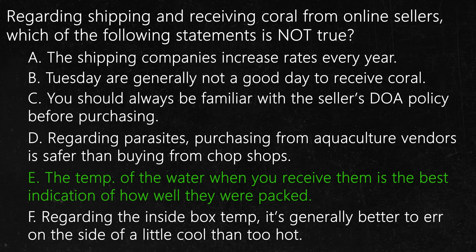So as you can see, there are a lot of different environments that the package may encounter. The job of the shipper is not to keep the box at a perfect 78 degrees — rather, it's to keep the box at a reasonable temperature and to minimize harsh temperature swings. In my opinion, the best indication of how well corals were packed is their general health when you receive them and the couple days thereafter. All the other answers are true.